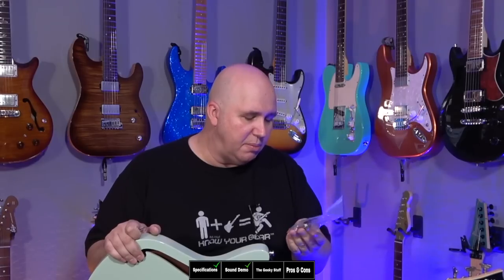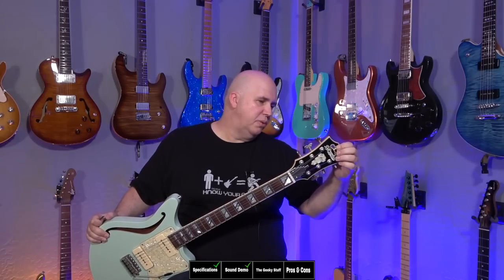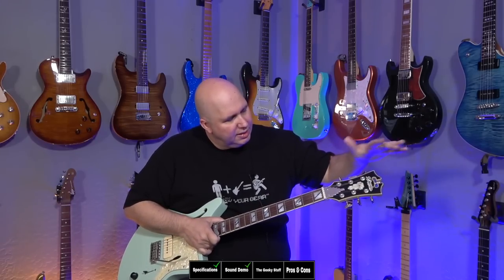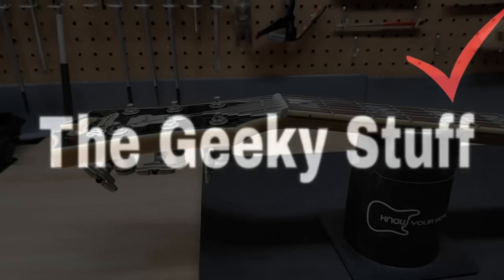It came with these strap locks — they look like Schaller strap locks but they're not marked, so I don't think they're actual branded Schaller strap locks. D'Angelico has this kind of over-the-top look — everything from the truss rod cover to the inlays to the top piece. It's a little bit of a different vibe, kind of cool and classic but also kind of like a Cadillac — a little showy, even though this particular color has a played-down vibe that I really like.